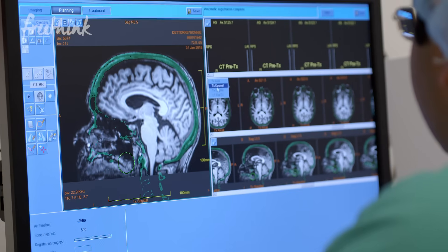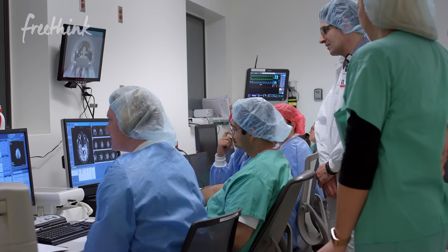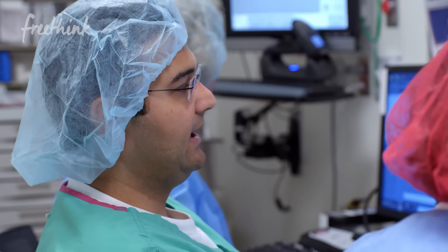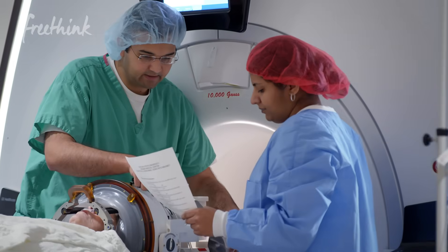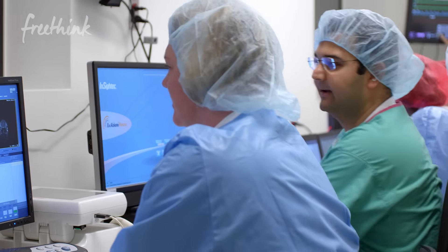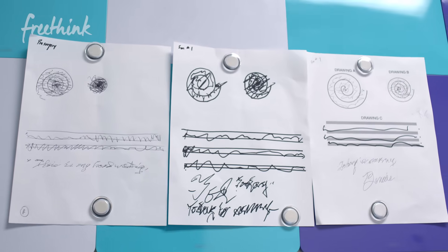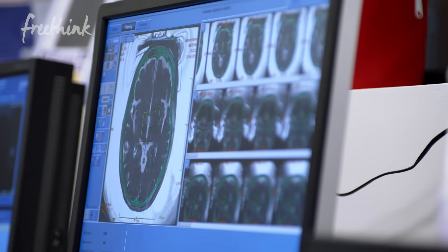We have low power, low energy ultrasounds getting to this target so that we can test and see how Bonnie is doing, how her tremor is doing, and if she's having any side effects. The surgeon has to be very careful because a small move in the wrong direction can really have significant implications for a patient's life. Once we were satisfied that the target in the brain was giving her tremor relief, we increased the energy slowly.